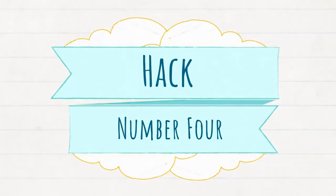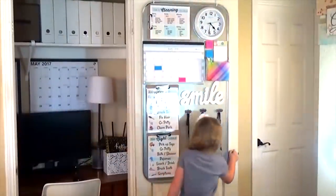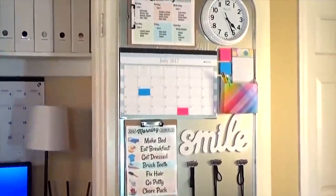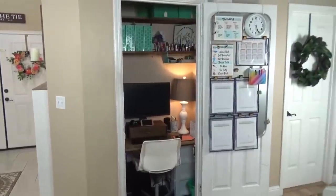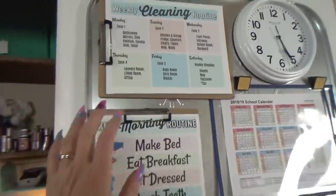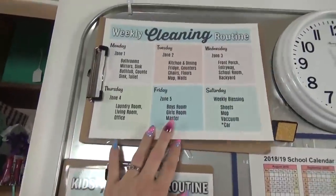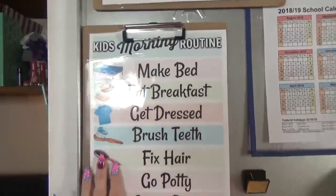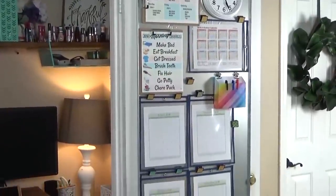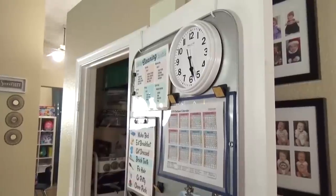Next up, hack number four is all about not forgetting important dates. Last year I made a command center for my family — it hangs on the back of a door right next to my office closet, and I have a separate video on that if you want to check it out. But this year I've made several changes to the command center and everything I used came from the Dollar Tree. It's hanging on a metal sheet pan from Walmart, but everything else on it came from the Dollar Tree. This command center is meant for everyone in the family to see so we can all stay on the same page. It has things like our weekly cleaning routine, the kids' morning routine, and a clock to keep us on time.